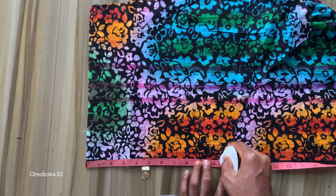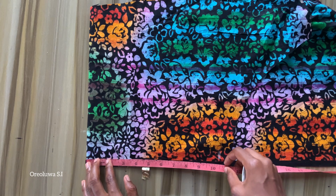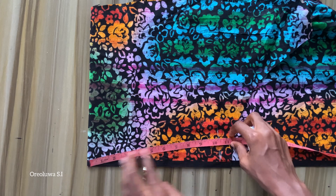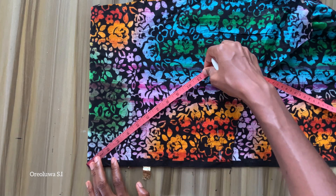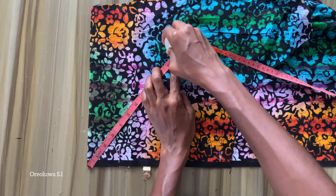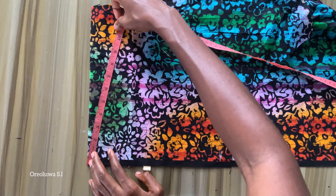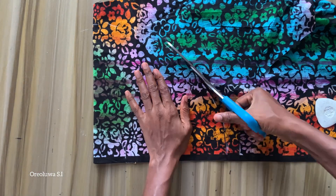I'm getting the length of my flare. I want my top to be 23 inches total and my bodice is 16 inches, so 23 minus 16 gives me 7 inches — I made it about 8 inches. I then added the 2.5 inches I marked to my 8 inches, making it 10.5 inches. So I'm going to mark 10.5 inches all the way around on my Ankara fabric.